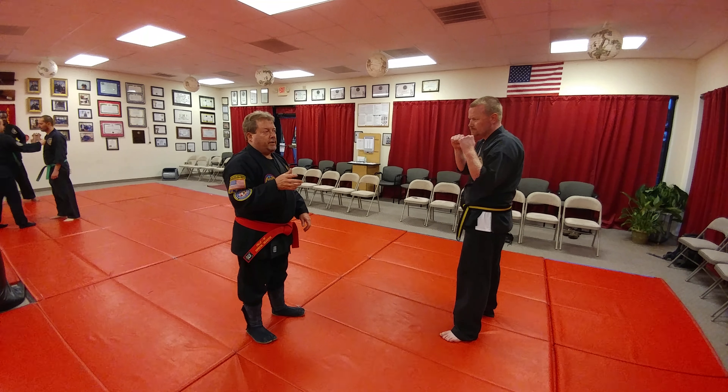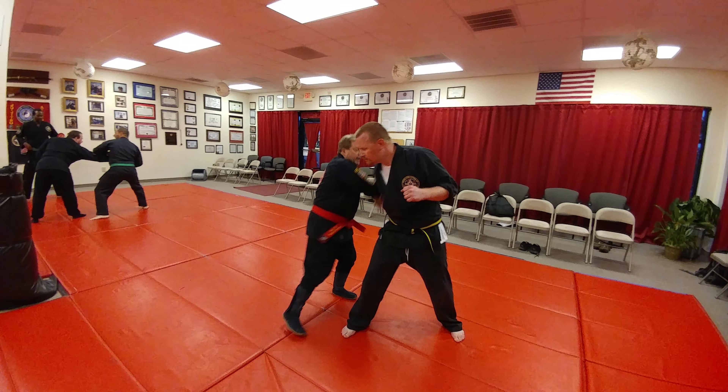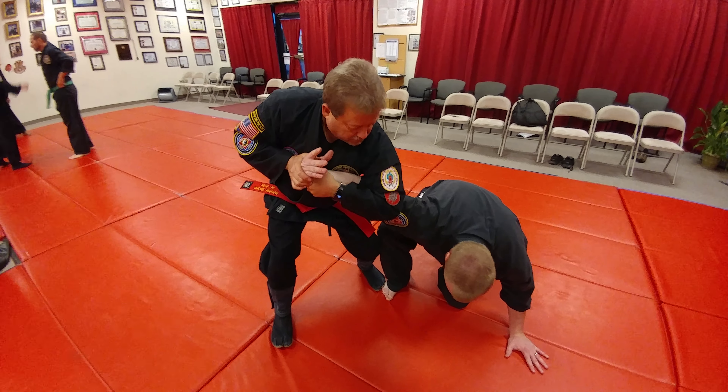This is from a straight punch defense. Comes in here, I just step and redirect it, grabbing the wrist and locking the elbow, right in here from this joint.